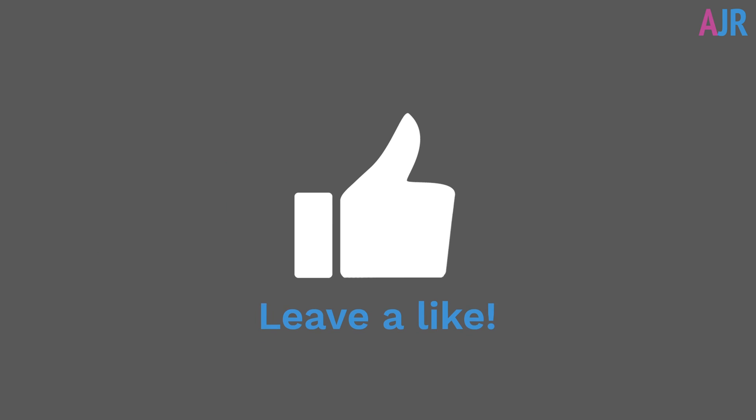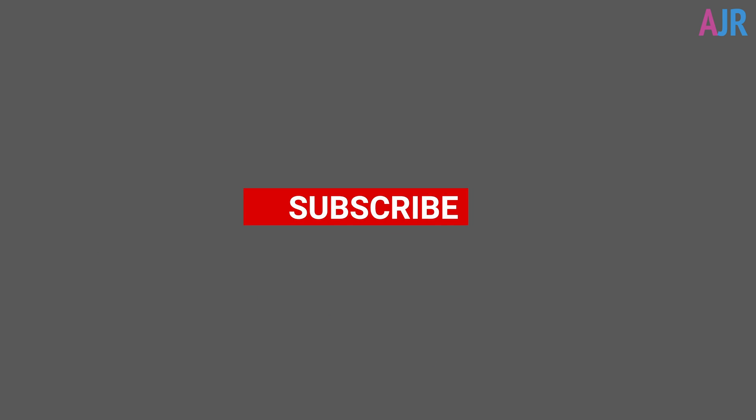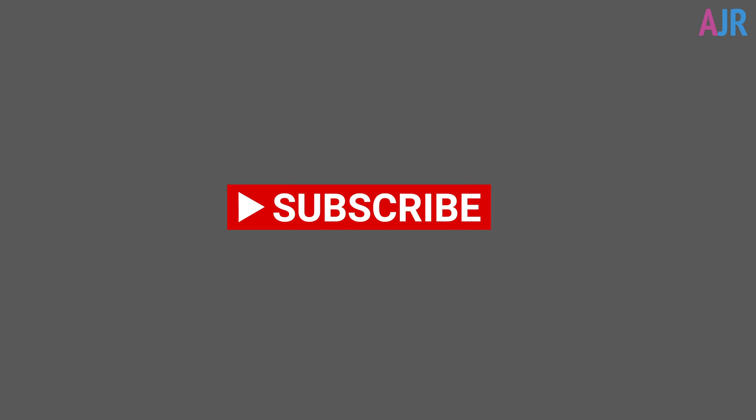So guys, thanks so much for watching this video. If you've liked it please give me a thumbs up, and don't forget to subscribe as there's plenty more videos coming out soon. If you've got a question or a comment please leave them below. Thank you very much, speak to you soon.